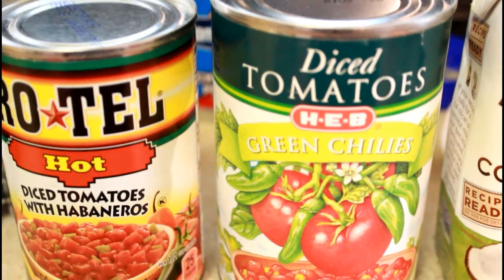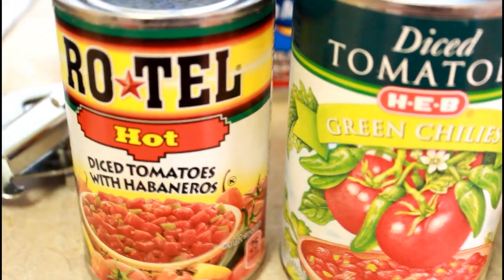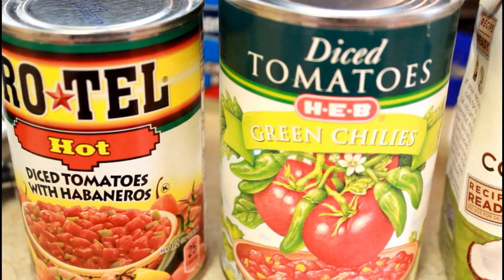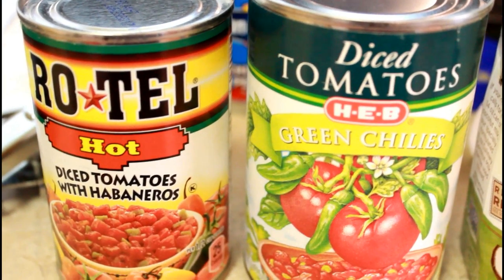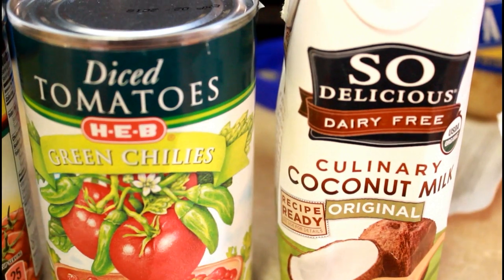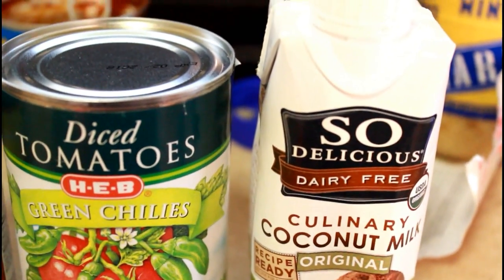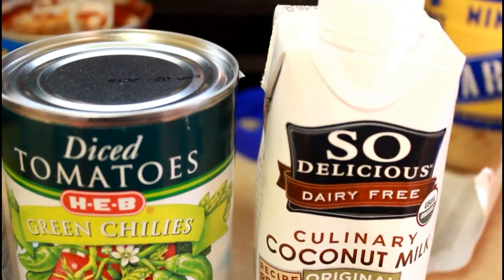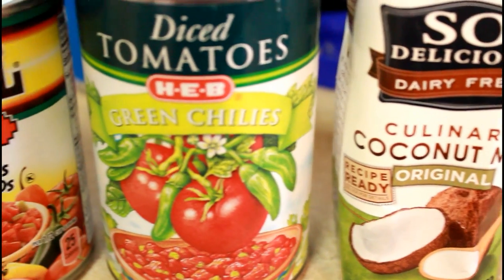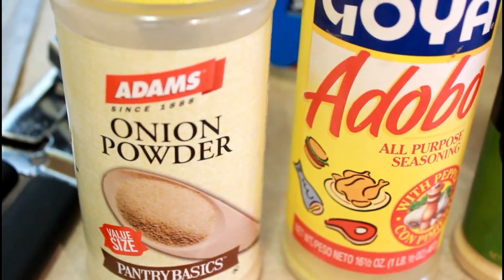Next, you're going to add all of this in one after the other: Rotel diced tomatoes with habaneros, diced tomatoes with green chili — the recipe only calls for two cans of diced tomatoes. Also add 13 ounces of coconut milk; this can is only 11 ounces so I'm going to add a little bit more.